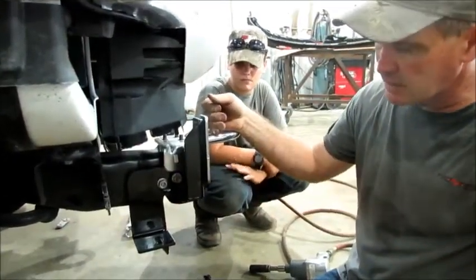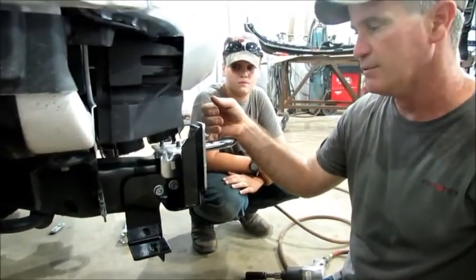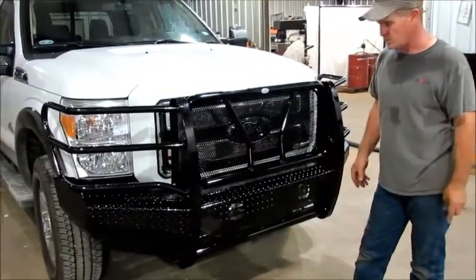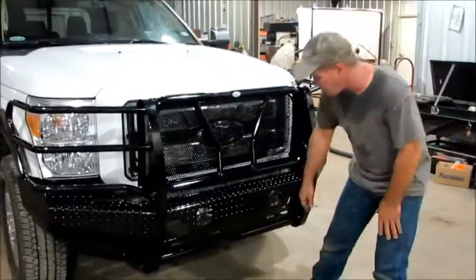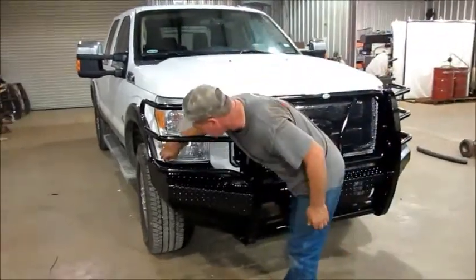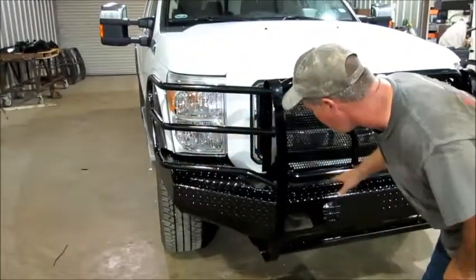That's how you put that bracket on there. We're going to get somebody to help us hang this front end and show you how to align everything and get everything tight. We showed you where all the bolts were supposed to go before we hung it. To get this thing level, we ended up putting a jack up underneath — it helps you get it up. You want to jack it up almost as high as it'll go.